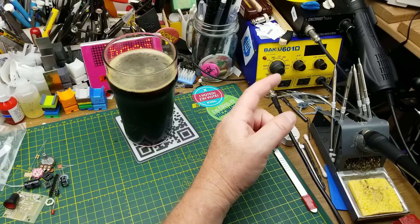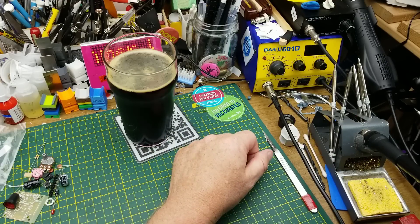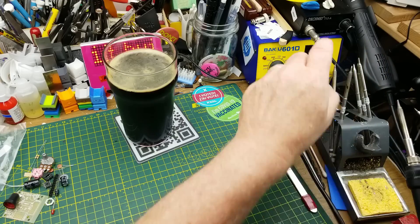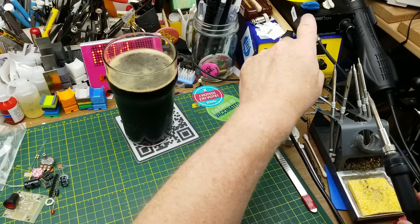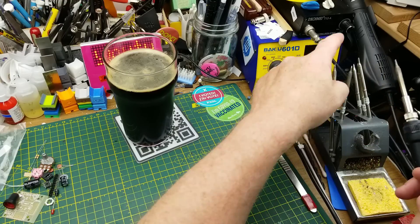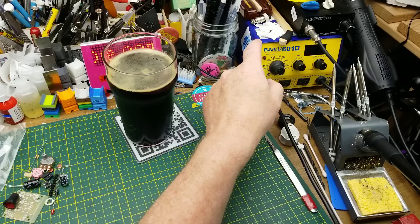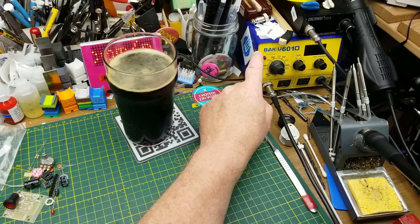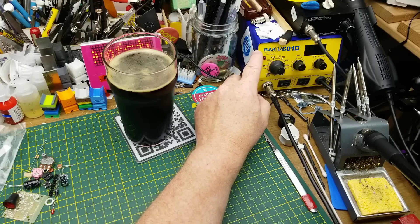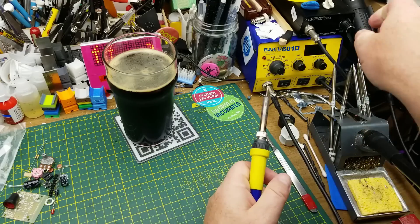Most of the time recently I've been using this T12 soldering iron, which is just a generic one — many different manufacturers make them. It has replaceable tips, it's temperature controlled, it's a nice little system. Previous to that I was using this Beku 601D, which is a knockoff of a Hakko soldering station. It has both an iron and a hot air gun.